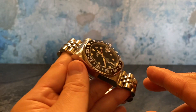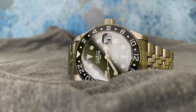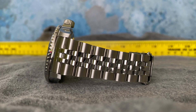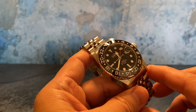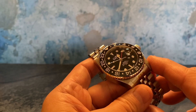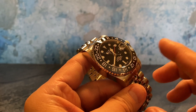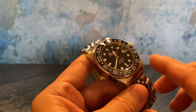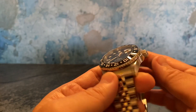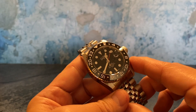One thing is certain, and I've reviewed quite a few Devosa watches: the first-rate build quality. The first thing I noticed about the very first Devosa watch I handled is their build quality. While a lot of tribute or homage watches put the emphasis on looking as closely as possible to more expensive watches, Devosa puts the emphasis on build quality and their movement — two distinct traits that really distinguish them from a lot of other watches.